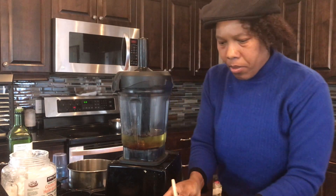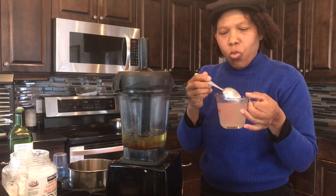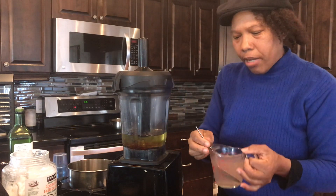Now you're going to blend for about two minutes on high. In the meantime while this is blending, I'm going to be mixing one tablespoon of salt with one cup of water, and then I'll pour it in — you'll see me come back and do that after.